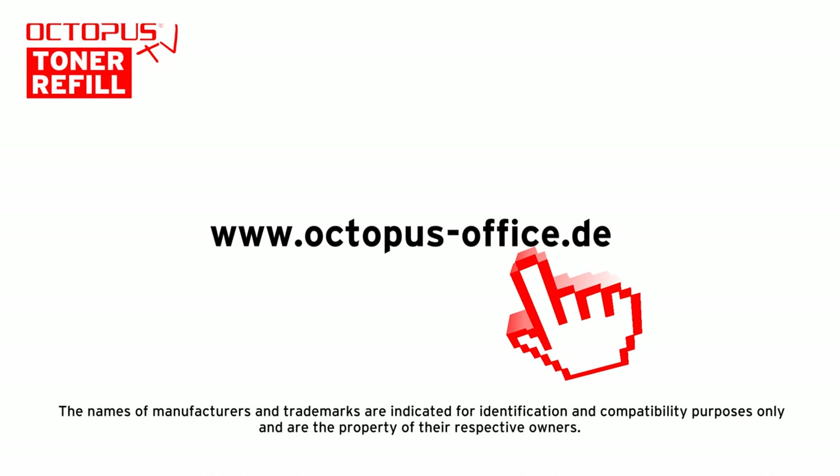Now our HP 410 laser toner cartridge is refilled and ready to be used again inside an HP laser printer. Thank you very much for watching. We hope that our video tutorial provides some useful information for you. In case you would like to give positive feedback, hit the thumbs up button. For remaining questions and remarks, please use the comment functionality below the video.